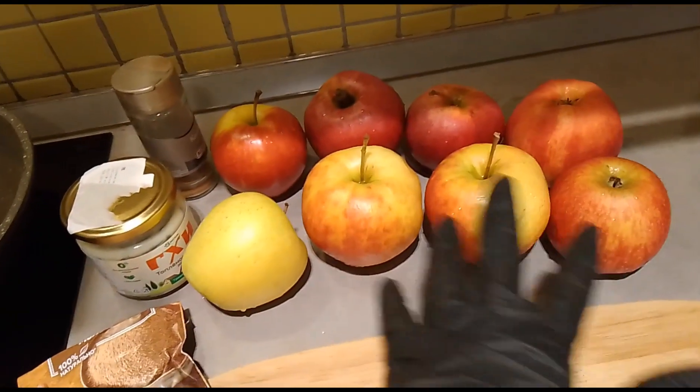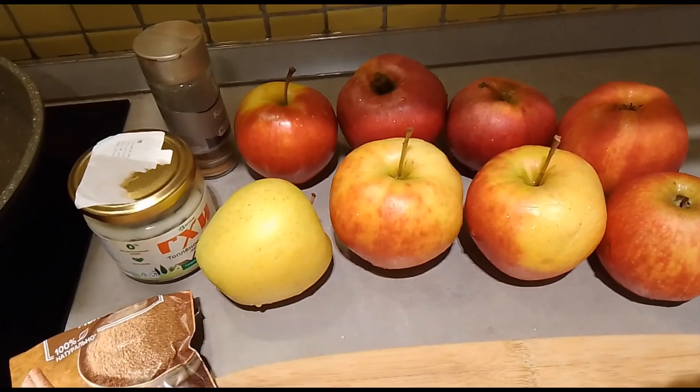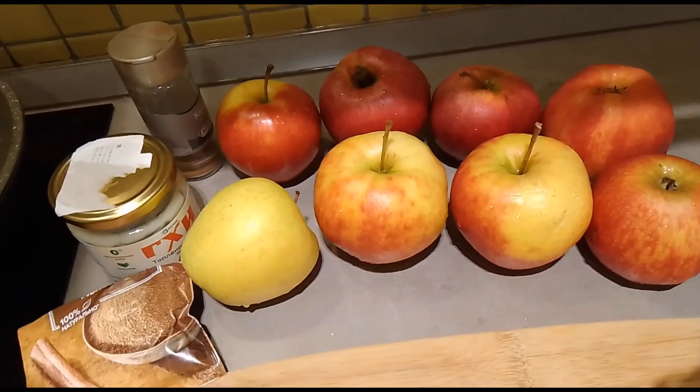And as you can see guys, this is how many apples I will cut later. So I will show you the rest later.